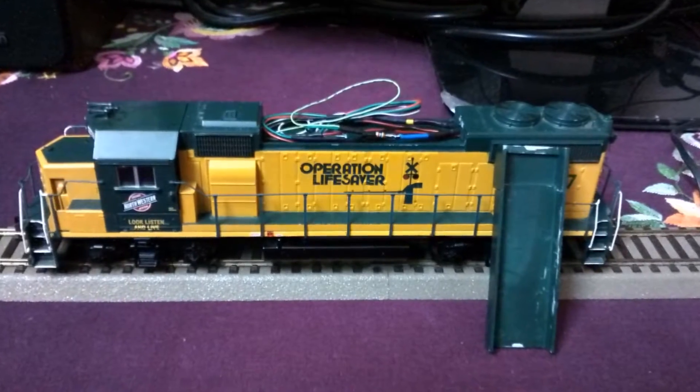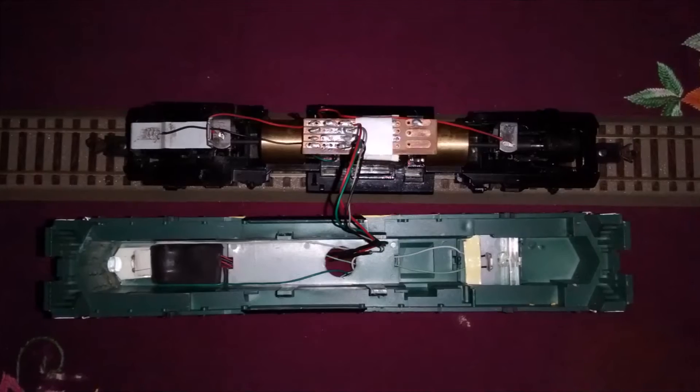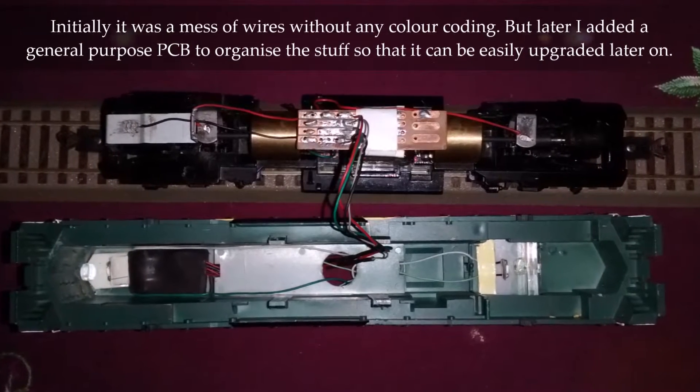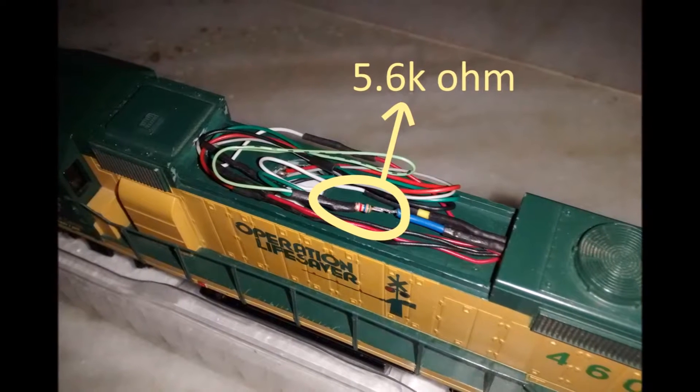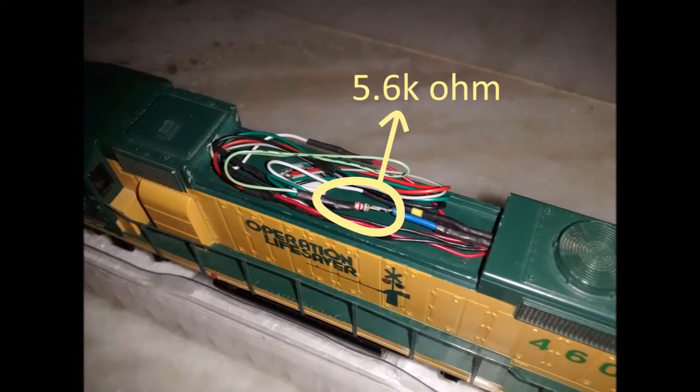So I opened up the model, looked into the connections of the decoder, figured out the connection for the rear light, and added two LEDs for the rear and replaced the stock light bulb in the front with two LEDs. Now in order to limit the current and protect the LEDs from burning out, I also added a 5.6 kilo ohm resistor in series.